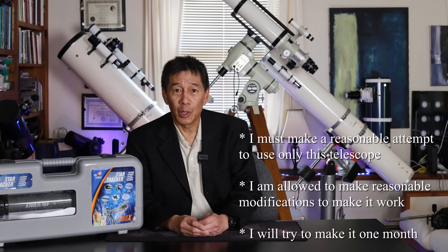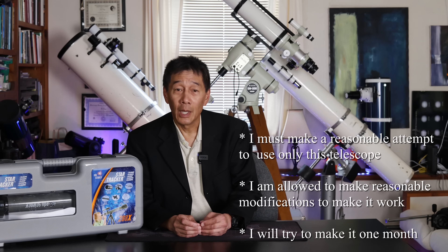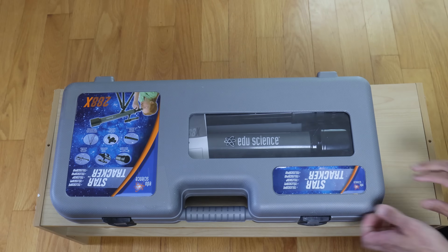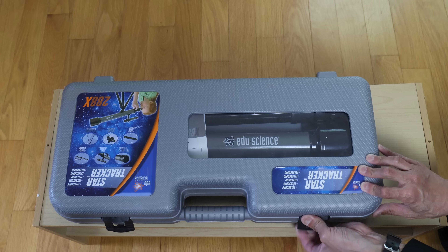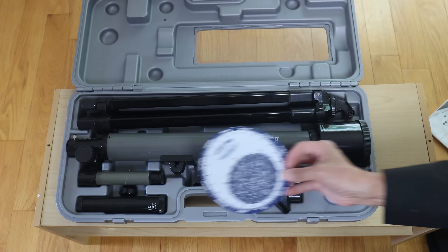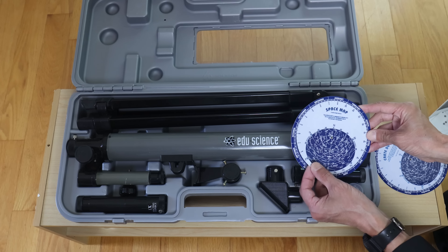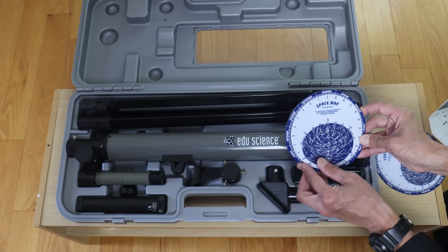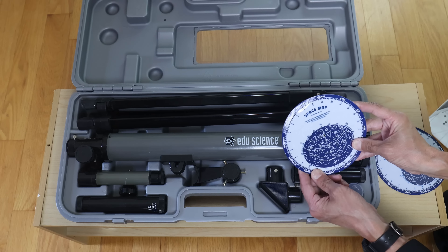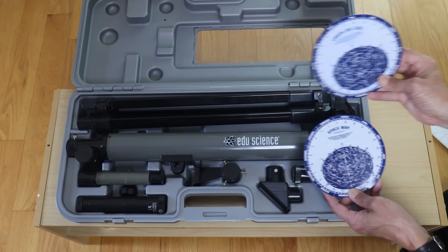Here are the ground rules: I must make a reasonable attempt to use this and only this telescope for the duration of the test. If something prevents me from using it for any reason, I am allowed to make a reasonable modification to get it operational. And I am going to try to go a month — I'm pretty sure I'm not going to make it. So let's take a quick look. You'll see some variance on this model; it doesn't make much difference. We are greeted with a lot of plastic. Inside, the most useful — and only useful — item in the whole package is the planisphere. These work for finding out what's up in the sky. You've got the date on the outside and the time on the inside, and you just dial it up to get a quick peek at what's visible. It's a little crowded and hard to read, but you can use it.